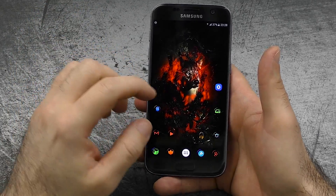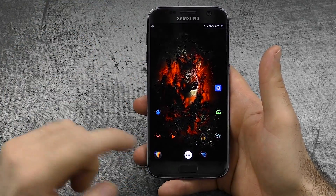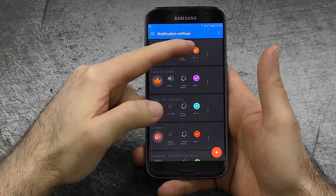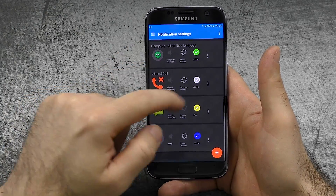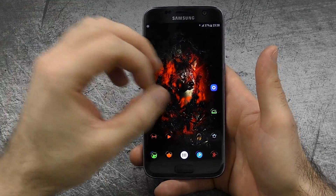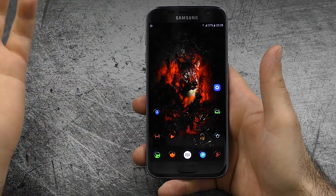The next thing would be the notification LED. We have a multicolor notification LED and out of the box it doesn't do much, but if you use an app like Lightflow you can assign every app its own notification color LED, and even the pattern and behavior can be changed. It's not stock TouchWiz functionality, but it's nice that it works flawlessly.